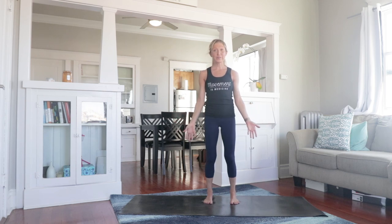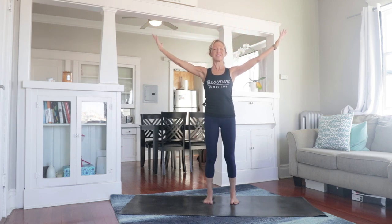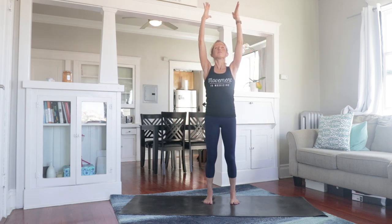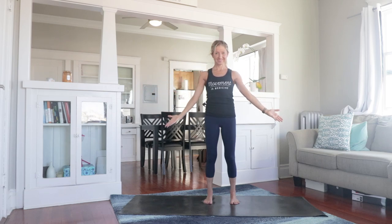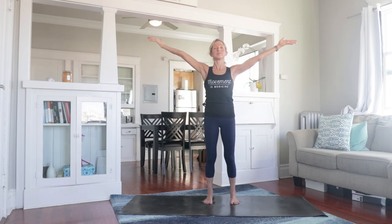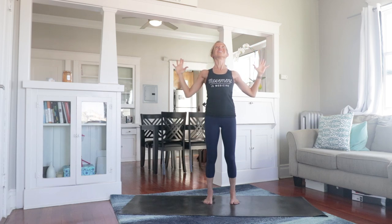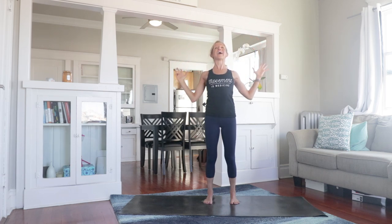Alright, let's get loose and light for the rest of your day. Let's start with a few nice deep breaths — inhale, reach the arms up, and exhale, bring them down. This time reach the arms up and as you exhale, cactus the arms and open the chest. Twice more — reach arms up and open and lift. Last time, and open.